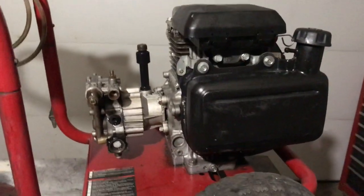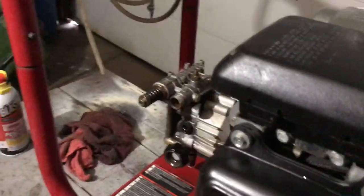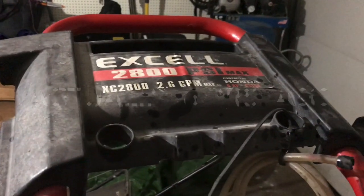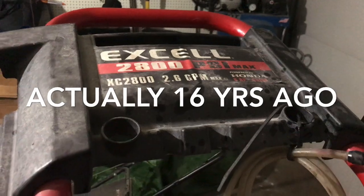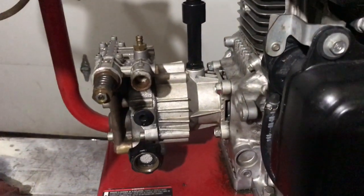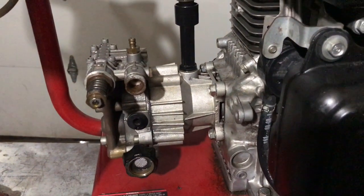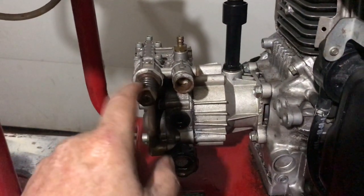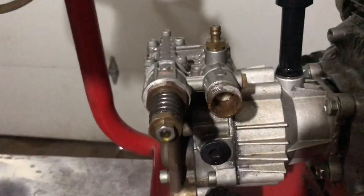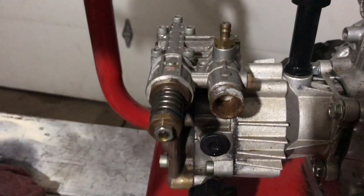Today I've got this power washer. It's a Honda engine with a pump. I bought this at Home Depot quite a while ago, probably eight years ago, and it's an Excel 2800 — 2800 PSI. The motor kept running good. I just changed the oil in it and in the pump, and it just stopped producing high pressure. So I'm going to pull this apart and take a look, see if there's anything in there that might be restricting, sticking, or causing an issue.